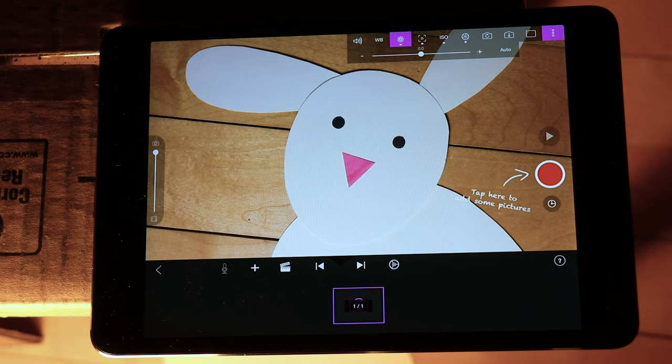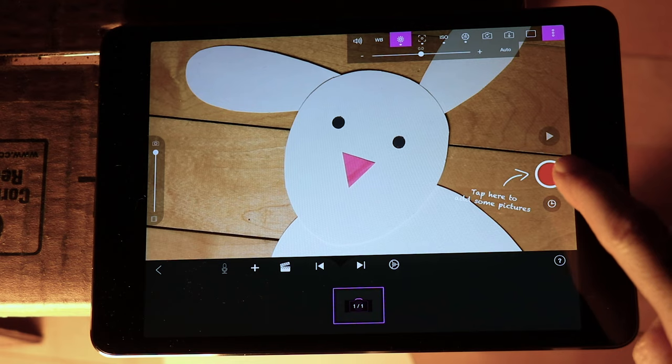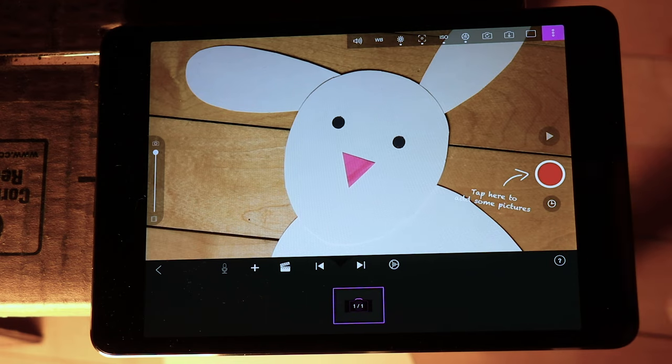So now we're ready to start animating. You're going to be using the red button to take individual pictures, and this program will string them together to create a film. If your puppet is all set up and ready to go, go ahead and take your first picture by pressing the red button just once.